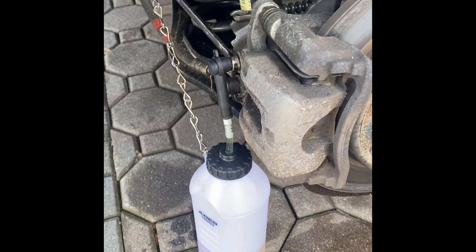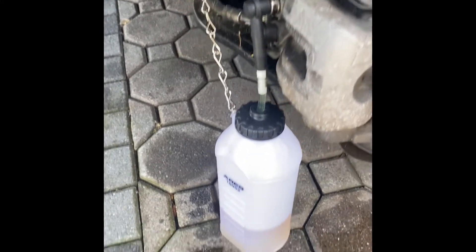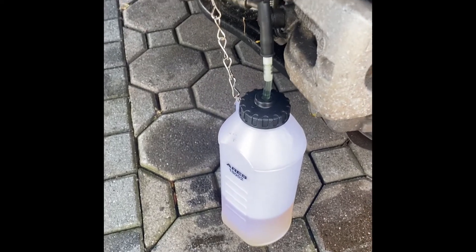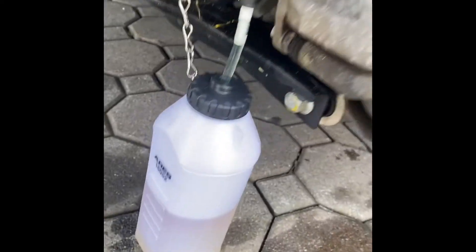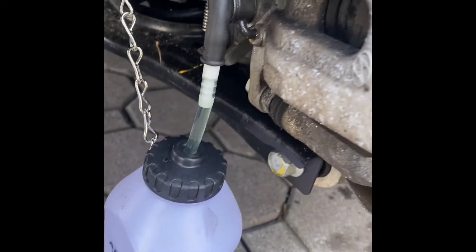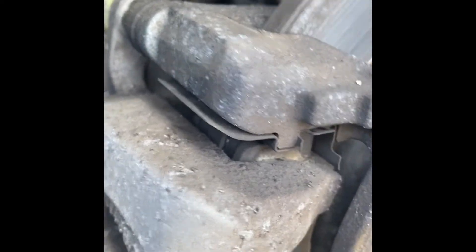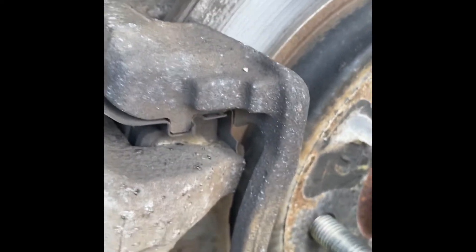I'm going to do this on all wheels: right rear, left rear, right front, left front. And then that'll wrap it up. I went up two lines, so now I close the screw, pop this off, and reinstall the little cap that goes there.